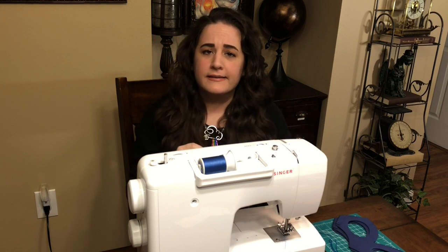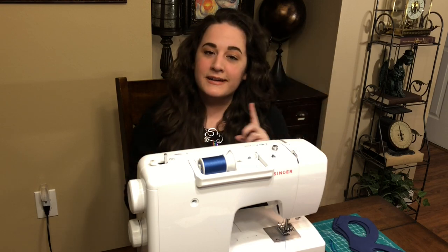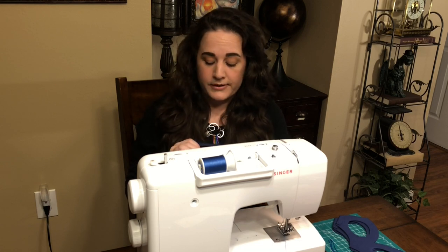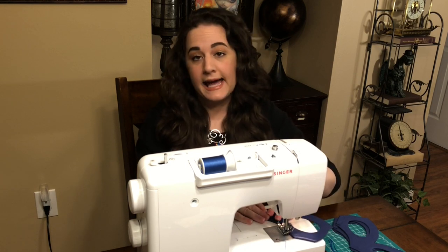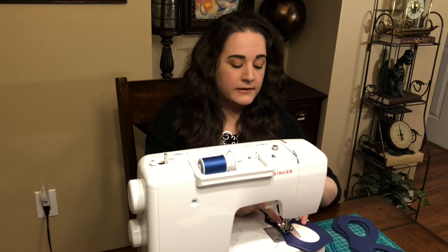So we're going to start again with sewing on the nose wire. You're going to put it onto the front of your mask — the textured side — and hold it there. Then we're going to put it into the machine and zigzag over it. Your paper clip needs to fit right in the slot on the sewing foot; that'll help you keep it centered.